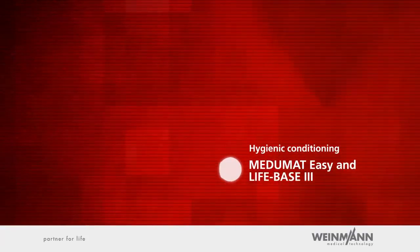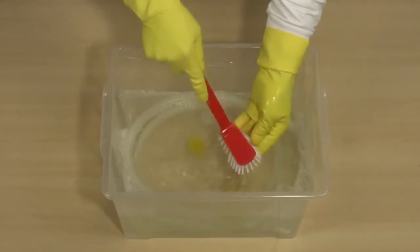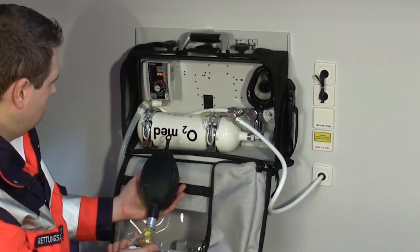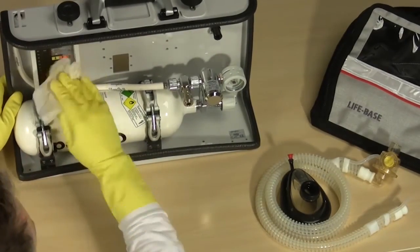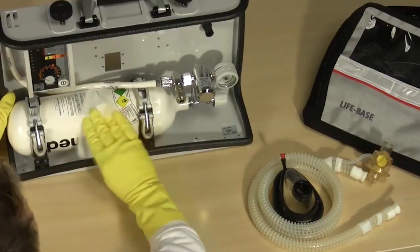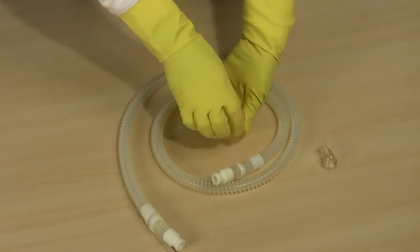Mejumat Easy and all utilised accessories must be hygienically conditioned after every use to prevent the transmission of bacteria and viruses to future patients. Make a functional check after every hygienic conditioning to ensure that Mejumat Easy has been correctly reassembled and is ready for use. Keep Mejumat Easy, the portable system LifeBase 3, the pressure reducer and oxygen cylinder clean with a simple wipe disinfectant. If required, you can clean the LifeBase 3 protective bag in the washing machine at a maximum temperature of 30 degrees centigrade. Pay close attention to the patient hose system as it has the most direct contact with the patient.